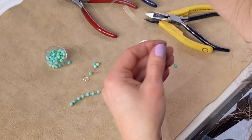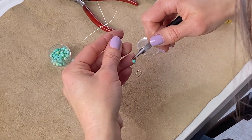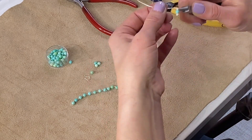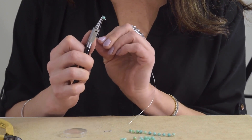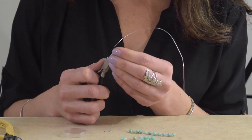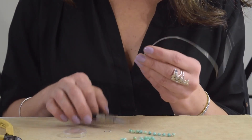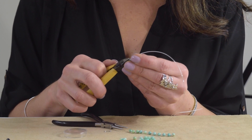Now I'm going to take the small round nose plier again and go very close to the stone — I don't want baggy movement here — and I'm going to wrap the wire around the plier. Using the plier and pulling tight is a really important part of this technique. Now I'm going to take my wire cutters and cut very close to the bead.